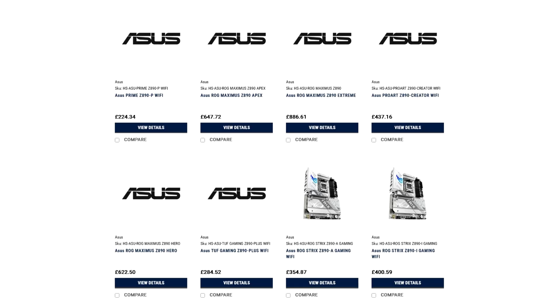Several Asus Z890 motherboards have been listed at a US retailer, with preliminary prices ranging from $281 for the Prime series up to $1,111 for the ROG Extreme.